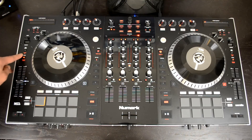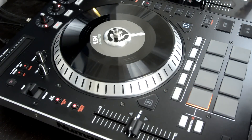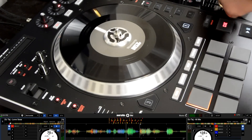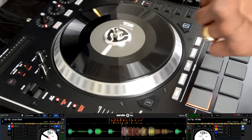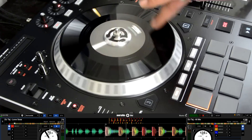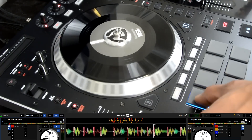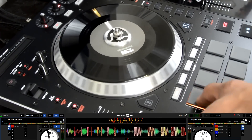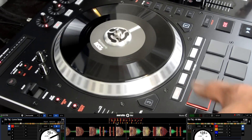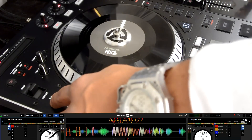Moving along, you have your slip mode, motor off, pitch range, and master tempo. The slip mode allows you to manipulate hot cues, rolls, loops, or anything with the platter, and the playhead will still remain where it would have been had you made no manipulation whatsoever. That's a quick demonstration of slip mode. You also have motor off mode — when you press shift and slip mode, you get motor off, meaning you can play the music and use the platter as a jog wheel instead of an actively spinning platter, to nudge and slow down the track in minor increments.